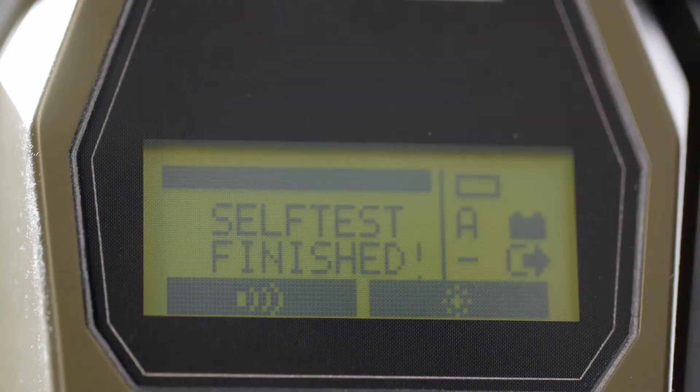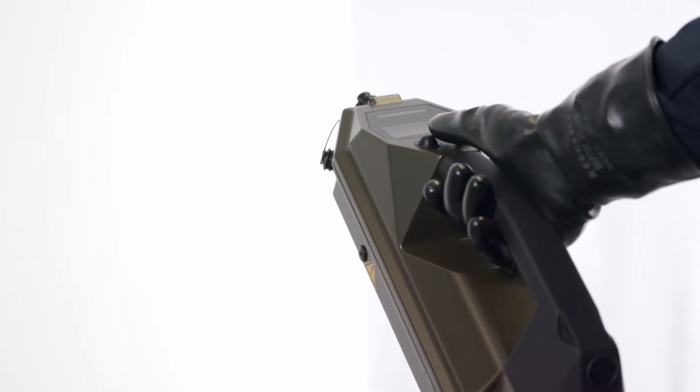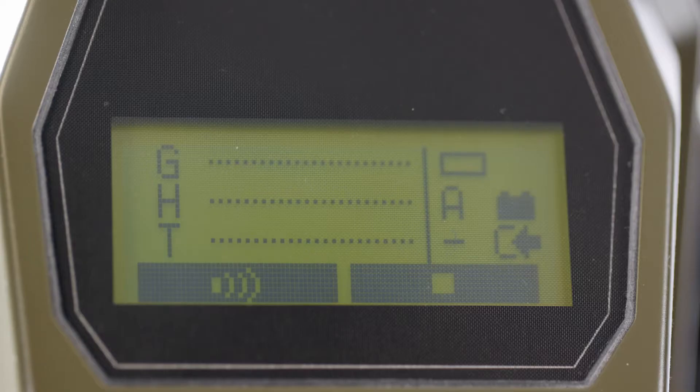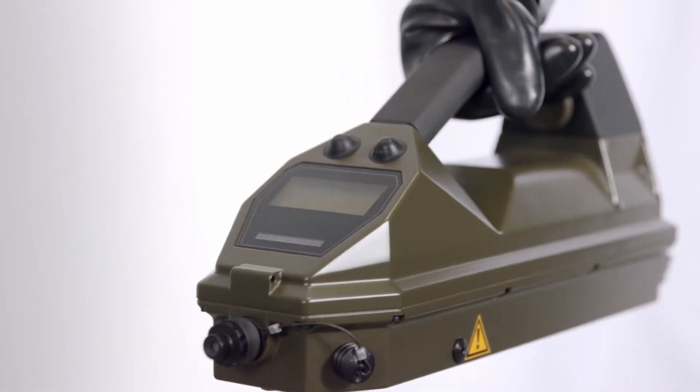On completion of startup, the instrument automatically begins to detect. The comprehensive display is split into three parts, showing instrument status, options and measurement data. When a target is detected, an audiovisual alarm is given.